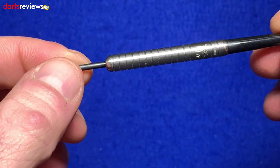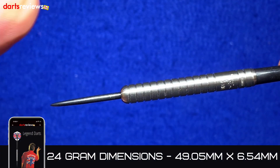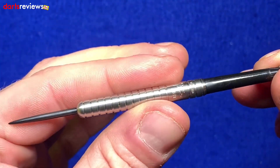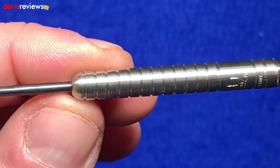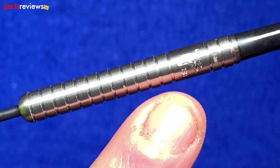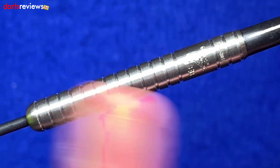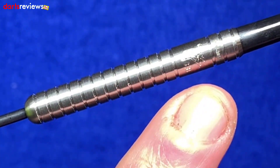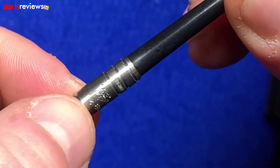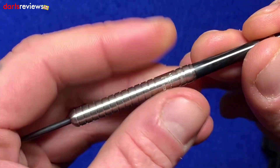Taking one of the darts out for a closer look — the Eric Bristow dart has been around for donkeys and pretty much everyone has owned a set. It is a straight barreled ringed grip dart. There is nothing that can go wrong with that design. The grooves aren't too deep at all. There is the cocked finger symbol — a lot of people get very excited about that on the original cocked finger Eric Bristow darts. At the top you can see the cocked finger symbol and 'EB,' Eric Bristow's initials, and '1957 to 2018' written on the barrel. The barrel feels fairly smooth.